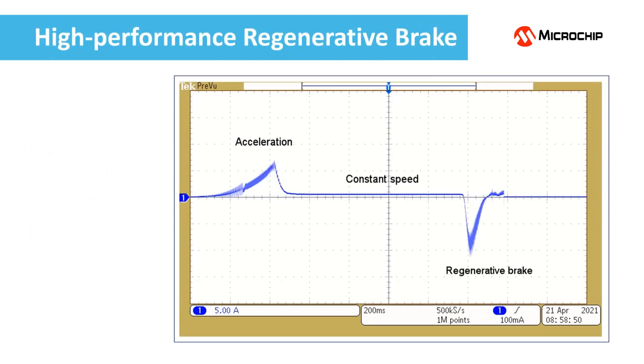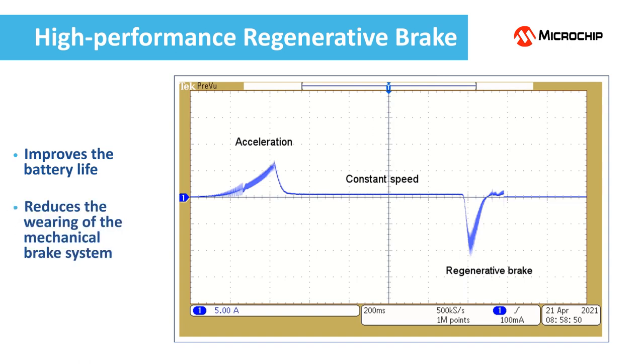The regenerative braking improves the battery life and may greatly reduce the wearing of the mechanical brake system. This is the battery current during acceleration, constant speed running, and regenerative braking phases. The energy is stored in the so-called flywheel effect during the acceleration and constant running phases and is delivered back to the battery during the regenerative braking phase. The area under the curve is a measure of the stored energy and must be similar for the acceleration and regenerative brake phases.